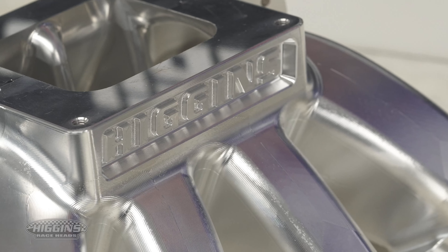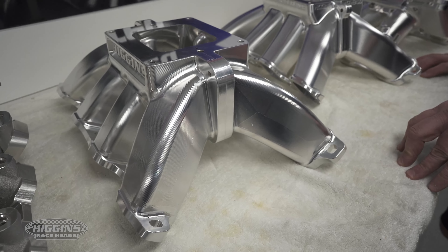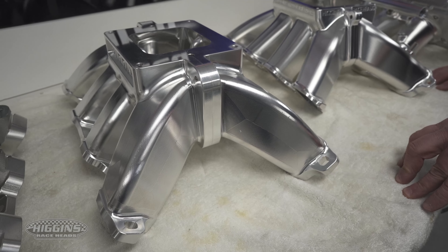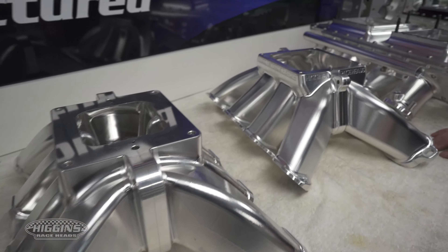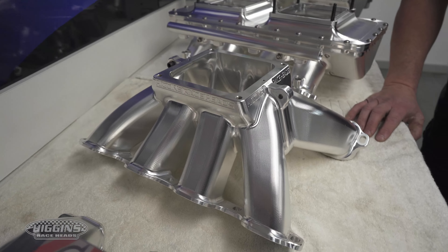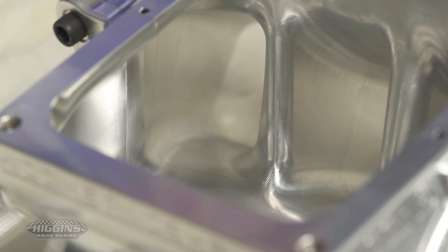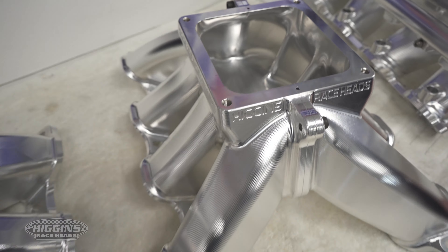It's going to run the SP2 program with the long runners for the late model racing they do over there. And then this one here is a 4500 — it's actually got shorter runners than our cast. The minimum cross-sectional area is actually bigger than what we can get out of our cast as well, but again we can make changes to this anytime we want and quickly.